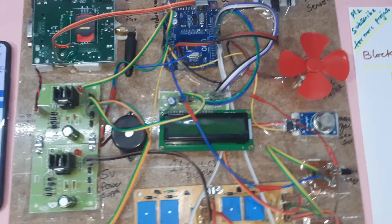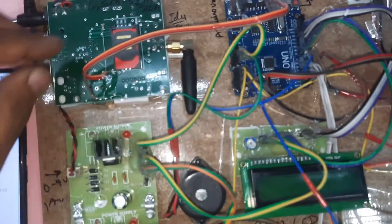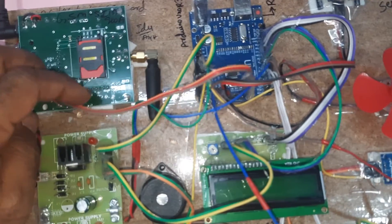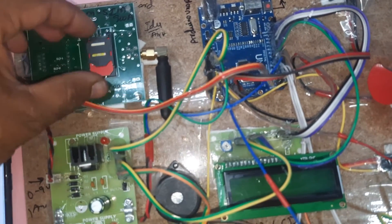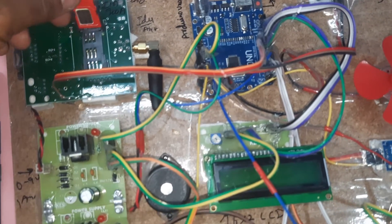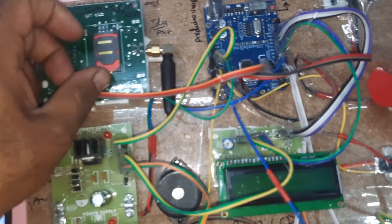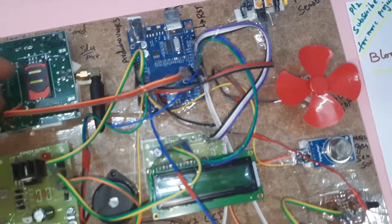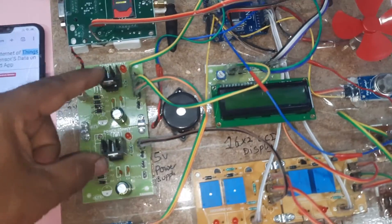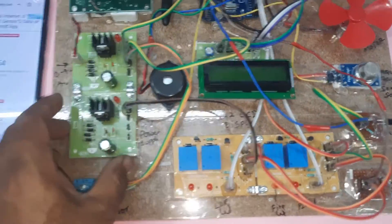Now let's go to the hardware part. We are using a 0 to 9 volt adapter as the power source. This is the GSM SIM900A module — it has a lock/unlock slot for the SIM card. You press down to open and slowly insert your SIM card — Idea, Airtel, Vodafone, BSNL — any 2G, 3G, or 4G SIM card with SMS balance, main balance, and internet balance. Then lock the SIM card back in.